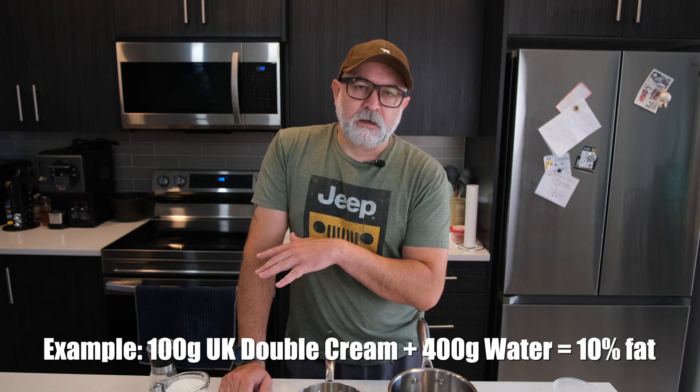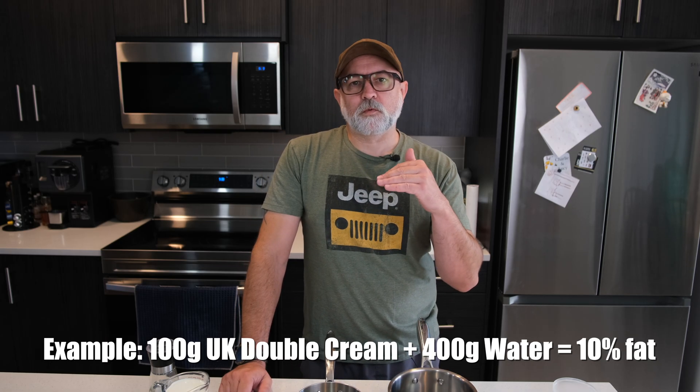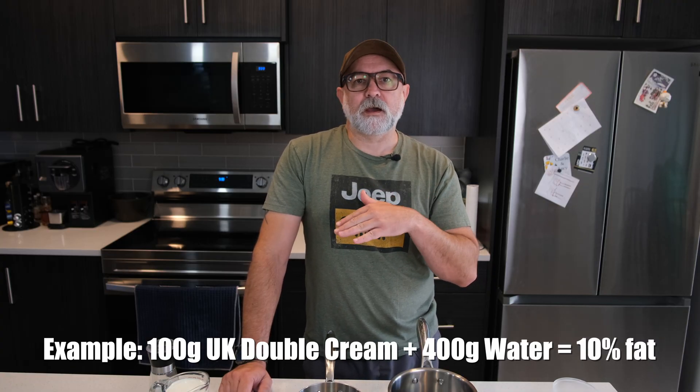I'm using sea salt — don't use table salt, it's got other stuff in it as well. For those in Europe, you can make 10% fat cream by using something like single cream and just topping it up with water to reduce that fat down a little bit. You can do the same for the cream in this recipe. If you're using double cream which is 50%, just add water to bring it up to 36% fat and then decant off how much you need.